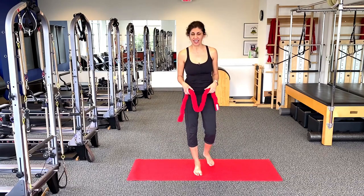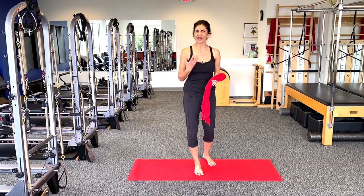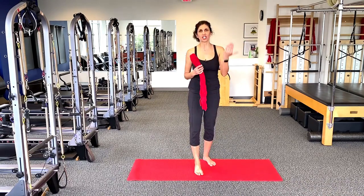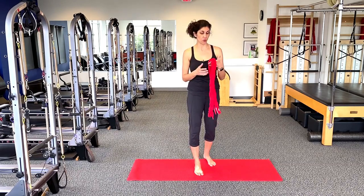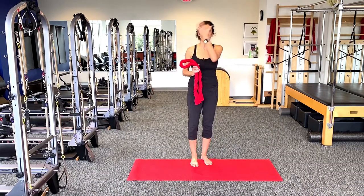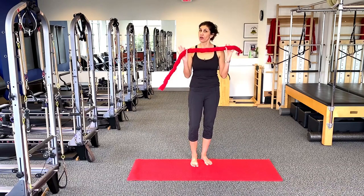Today's focus is actually going to be using a towel. This is a fancy towel called a Fletcher towel, named after Ron Fletcher, who was what we call the Pilates elder. He learned Pilates from Joseph Pilates and Clara Pilates back in the olden days. He brought it to Hollywood and brought his own form of Pilates to the West Coast. One of the greatest gifts he gave was actually working with a towel.